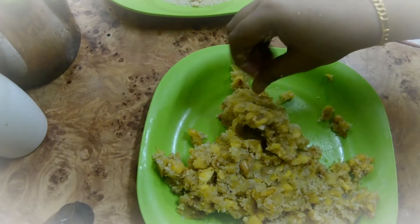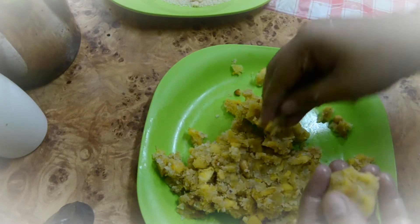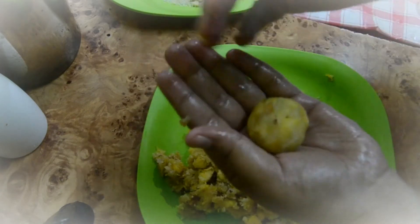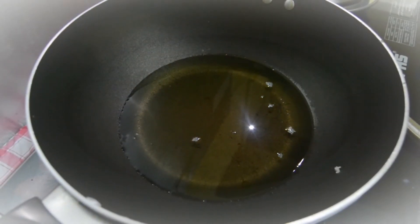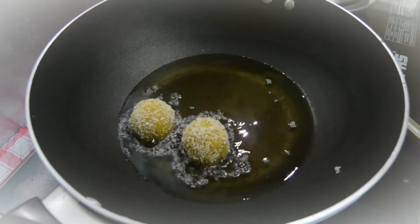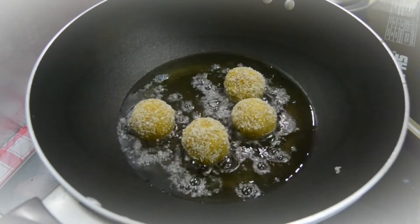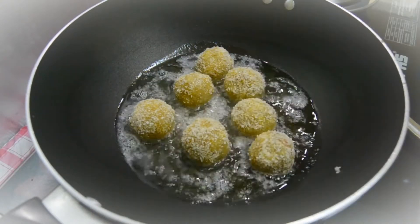This is the shape of the pan, so it will be better for the shape of the pan. Fry it, add a dark brown color, cook it.